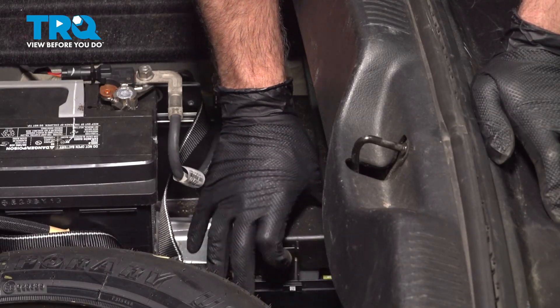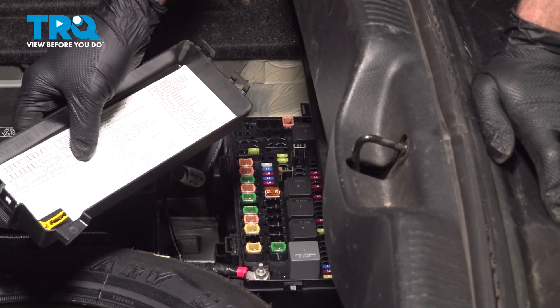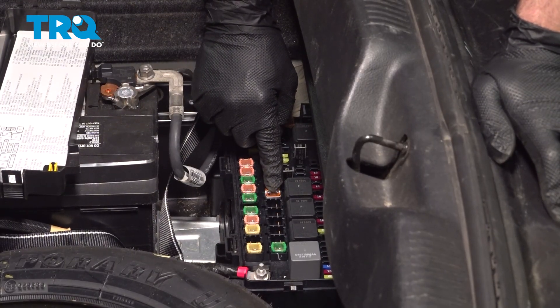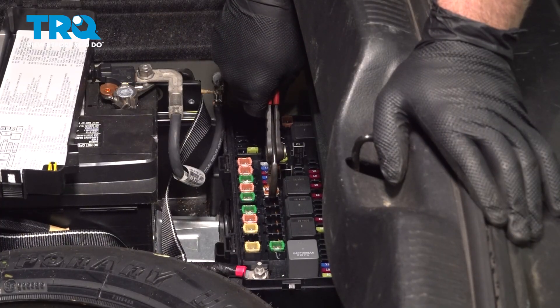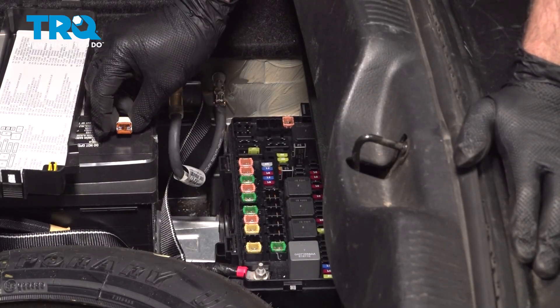You're going to open this up. What you want to do is look for your fuel pump relay or fuse. In our case, it's going to be number 21, and that shows it right here. What we're going to do is pull this out — be careful with this — and gently pull straight up. This is a 25 amp fuse. We're going to set that aside.